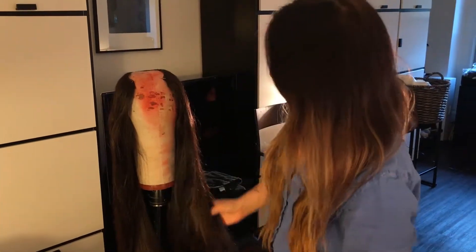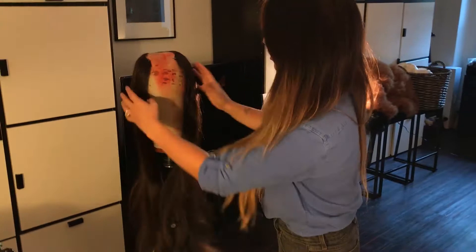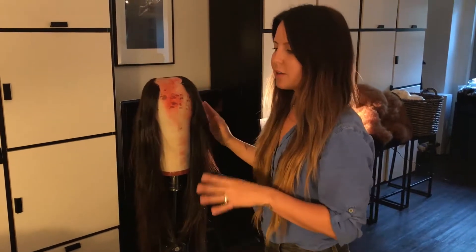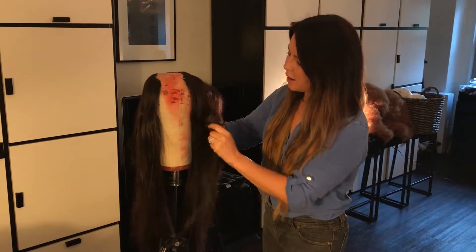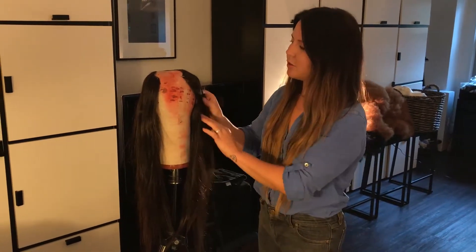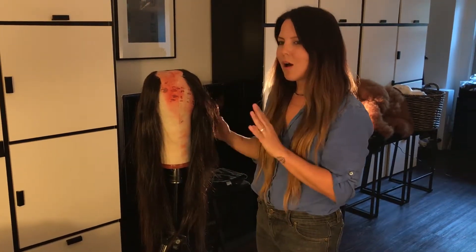So next we're going to finish the look by giving her big, soft, tousled waves, just so it feels a little raw but sexy.